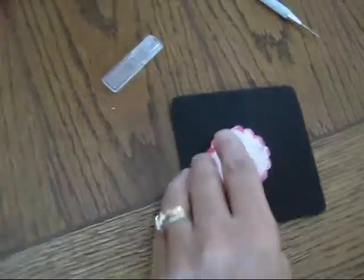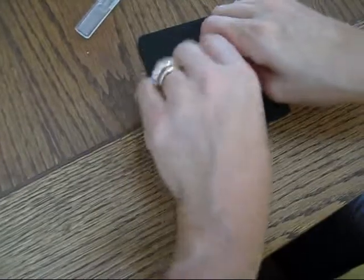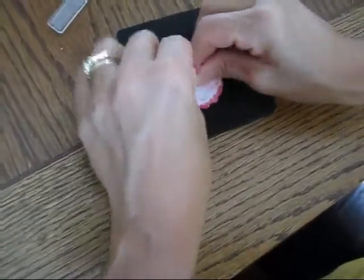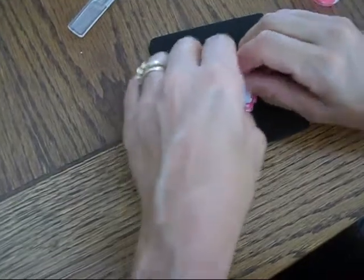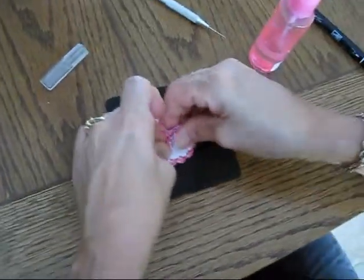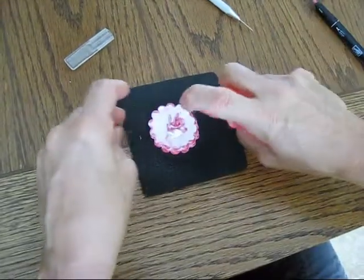Then again with the water — I just put plain water, nothing in it, just plain water — and you're going to crunch. Water, crunch. You're going to do that with your five layers. And if it doesn't crunch well, add more water.